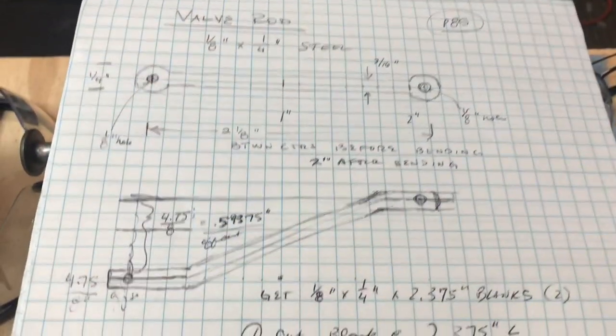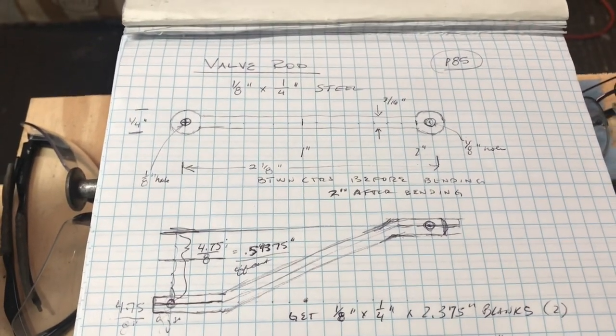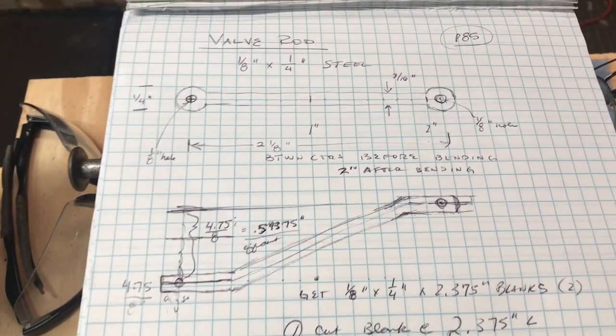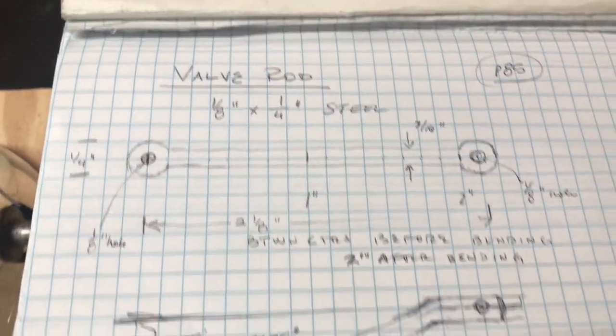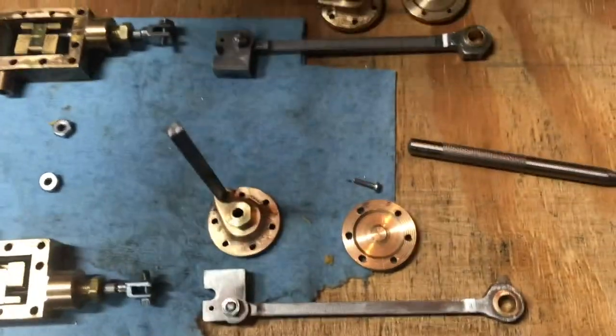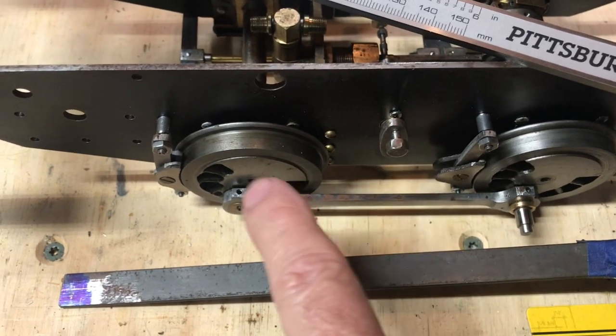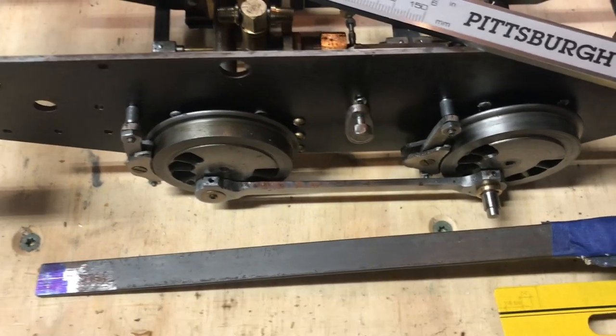That's the part I need to make, and it'll be pretty much it to set things up for running on air — except of course the piping. It's the valve rod, and it connects from the back of the valve here at this little clevis to the actuating rod that we made very early on when we made the slip eccentrics and all those things.